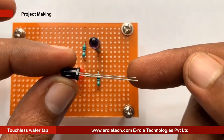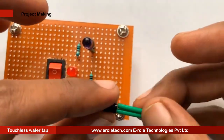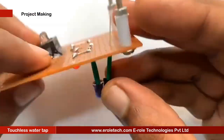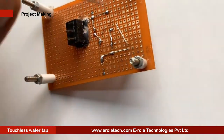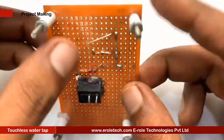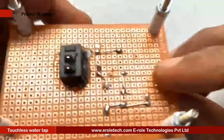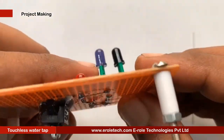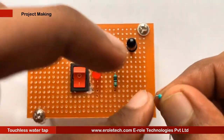Now we will solder the photodiode. When mounting the photodiode, make sure that the flat side of the diode is connected to the positive supply. Now we will solder the 10 kilohm resistor.